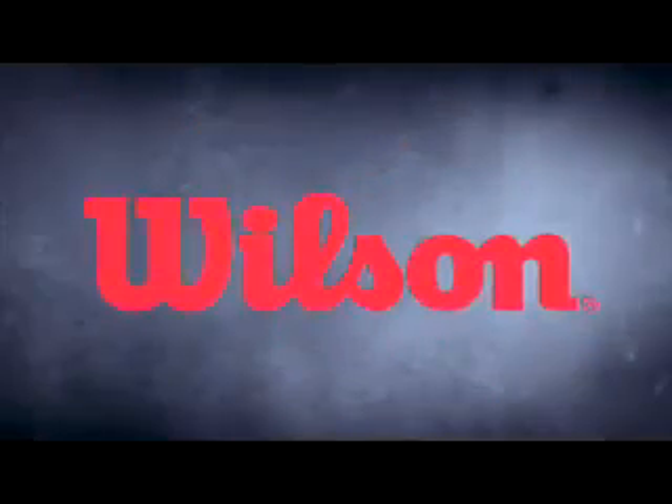Wilson, the world leader in football technology, redefines the next generation in football protective gear. Introducing Wilson X-Series Shoulder Pads.